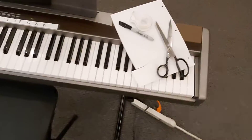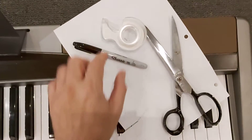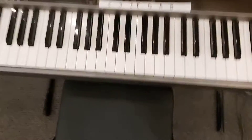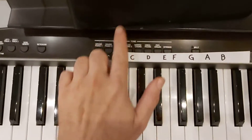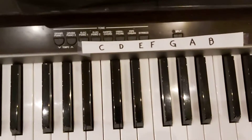Another way is on this piano — I just cut a piece of paper with scissors, used regular tape and a marker, put it on the piano, and taped it on both ends. And that is it.